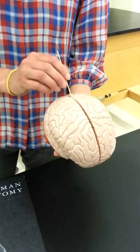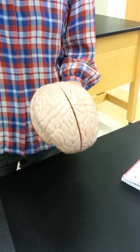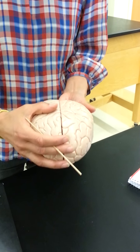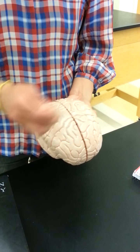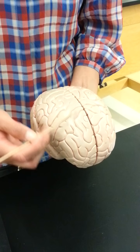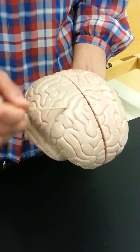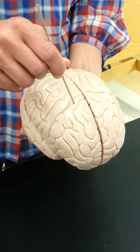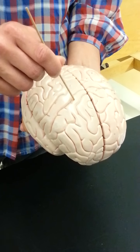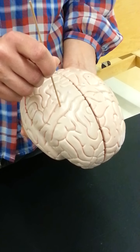The brain is separated by a longitudinal fissure. Other grooves you want to know are the central sulcus, which runs across in a coronal way. In front of it is the frontal lobe, behind it is the parietal lobe. The central sulcus is important because the gyrus in front is called the precentral gyrus — that's your motor cortex. Behind it you have your postcentral gyrus, and that's your somatosensory cortex.